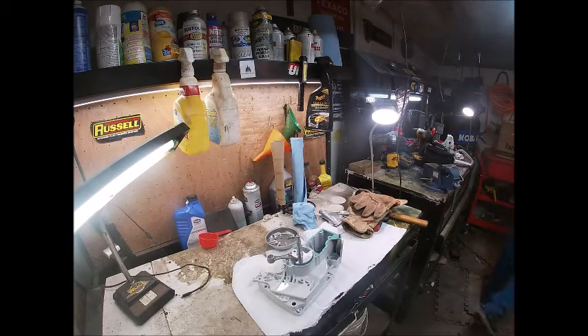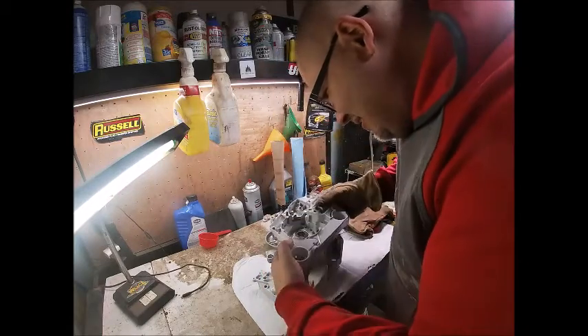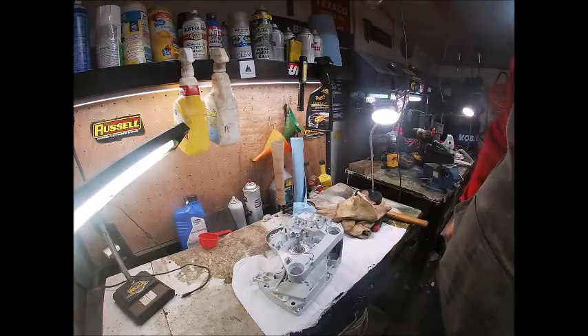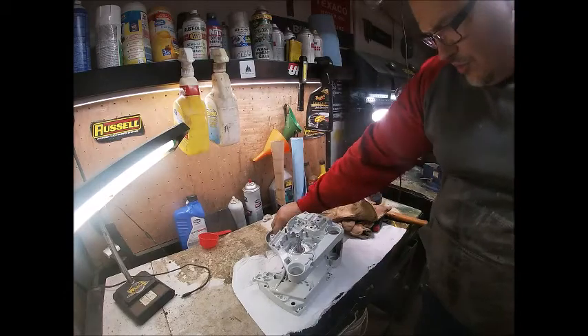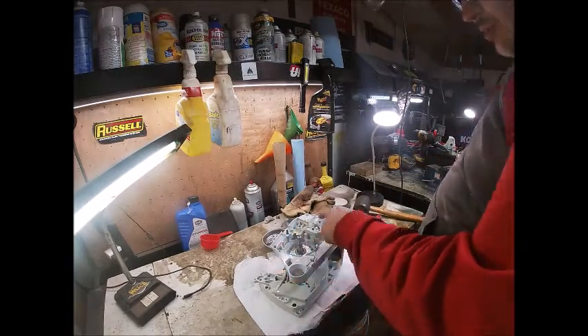Boom! If I can get the other case and they all go together that easy... There you have it — no special tools needed. Save your money, pick yourself up an old toaster oven. This one was my wife's, came out of the house, been here over a decade, works like a champ. We've got our bolts — T27, five bolts: one here, here, here, here, and here.